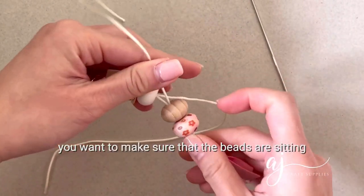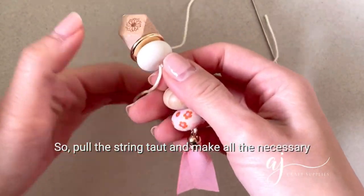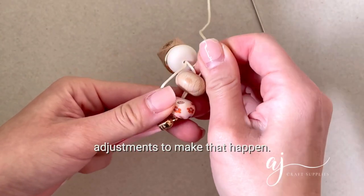At this point you want to make sure that the beads are sitting really close and right next to each other. Pull the string taut and make all the necessary adjustments to make that happen.